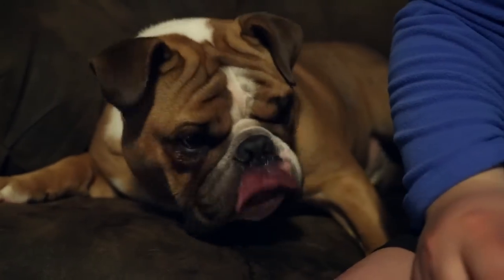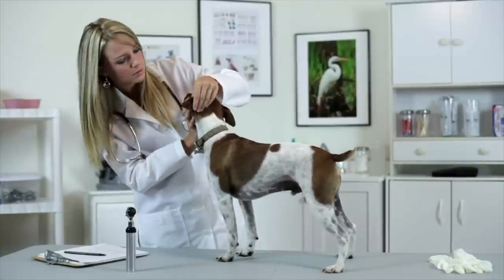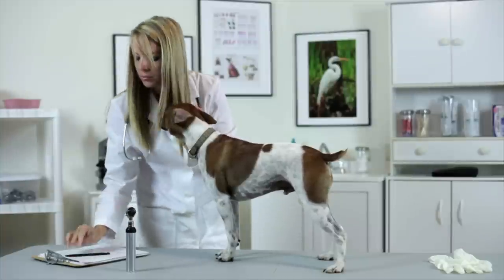Remember to praise your dog and give lots of treats during the process. And if your dog resists having his or her ears cleaned, don't force it. It's perfectly fine to take him to the groomer or veterinarian to have them cleaned.